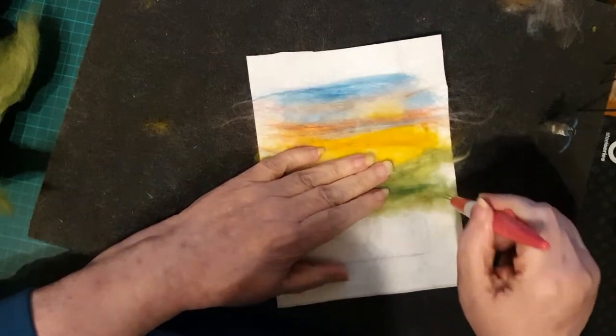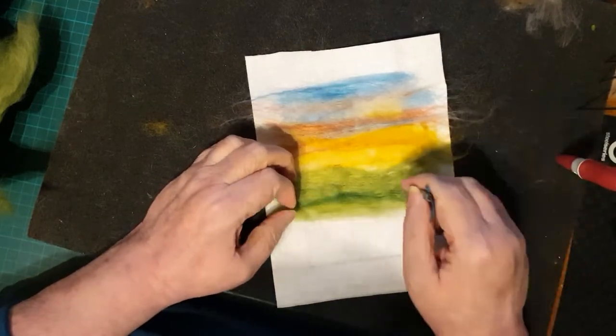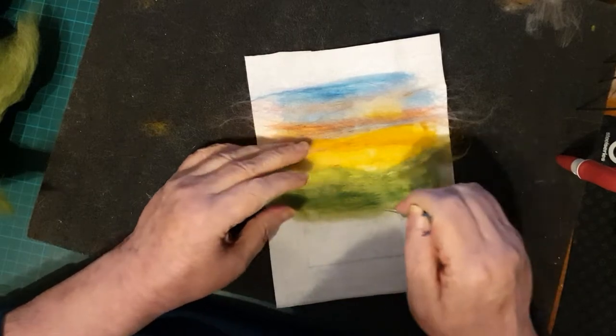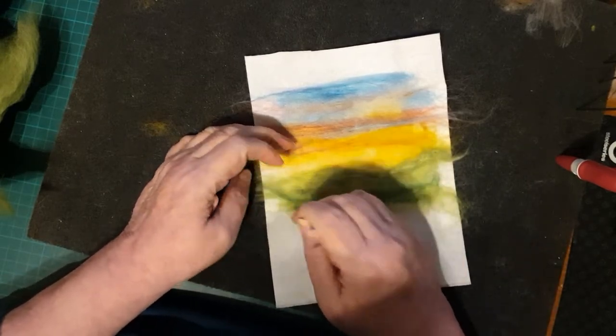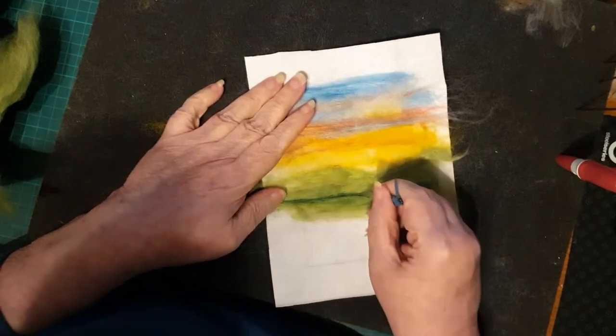Now I'm going to pick some slightly different color greens - a much darker green - and just put it in wherever it feels right, really just adding some different colors to make it more interesting and more realistic.